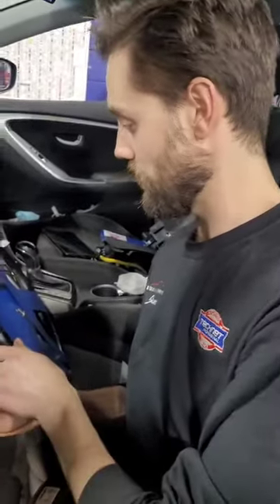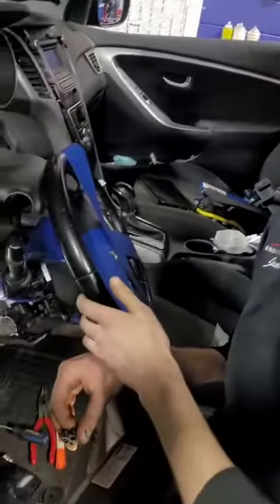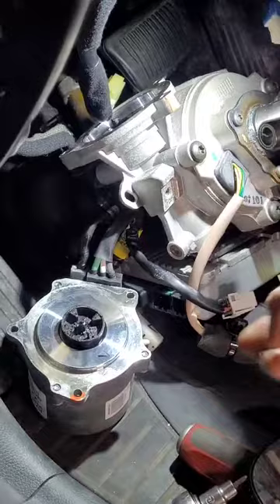Hi everyone, James here at Urban Automotive. Today we are working on a Kia/Hyundai — they have similar issues. This customer was complaining about noise when doing slight turns, more lower down in the steering column.